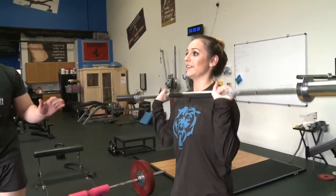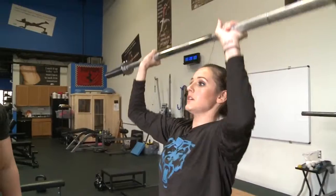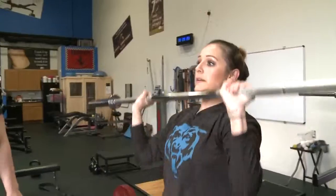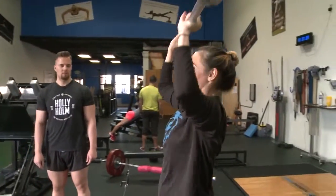Now we're going to do a barbell press. Make sure your hands are even. So now we change the momentum and we're working your shoulders.